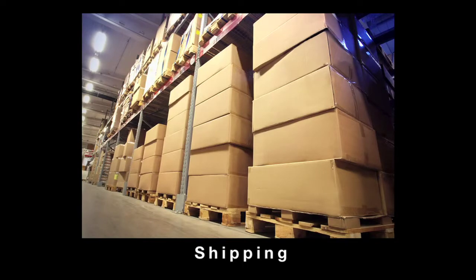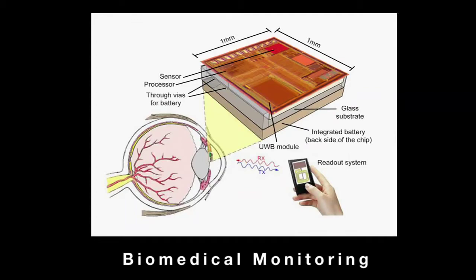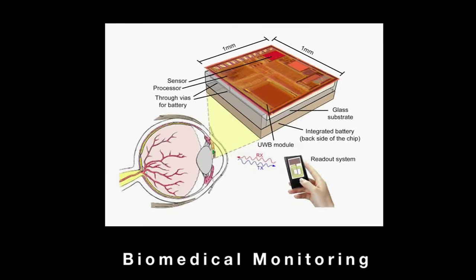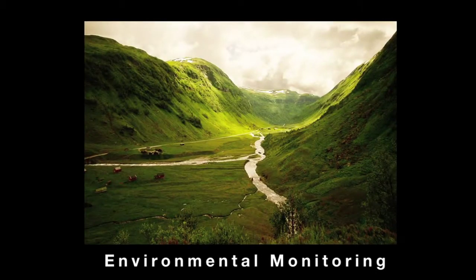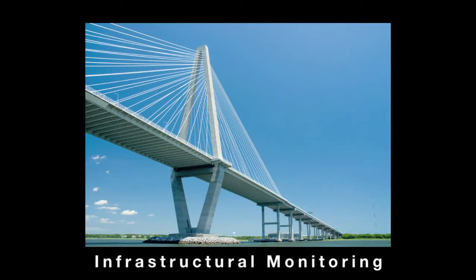We envision a chip like this with small form factor and long device lifetime enabling a lot of new exciting applications. It can be used to monitor products as they're shipped to ensure temperature and humidity conditions are correct. It can be used to make a small implantable medical device that doesn't require invasive surgery to implant and also requires less maintenance. It can be used for environmental monitoring and also infrastructure monitoring — if the device is small enough, it can be mixed into concrete without disrupting its structural integrity, and then used to monitor vibrations and assess the structural integrity of a building or bridge.